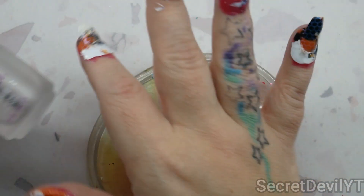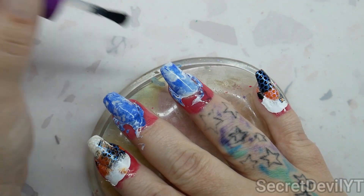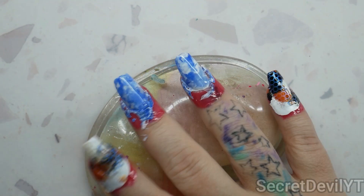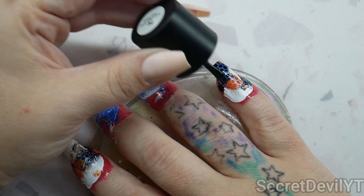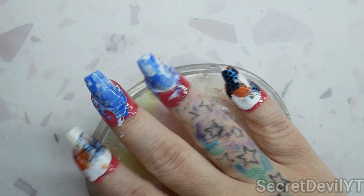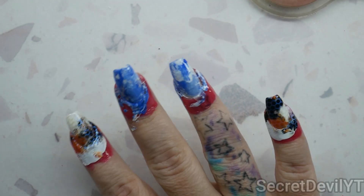Now we're gonna go in with this Orly Polish Shield and seal in these two middle nails — we want those to start to harden. Then we're going to use a smudge-free top coat on the other ones before we seal those in, so we don't ruin our design. Highly recommend using a smudge-free top coat if you do nail art with nail polish, because it will melt under regular top coat and ruin all your hard work.